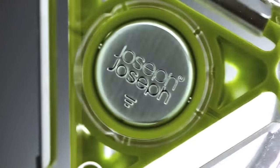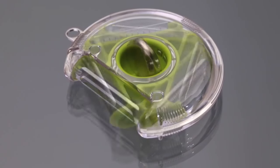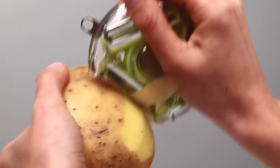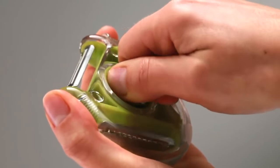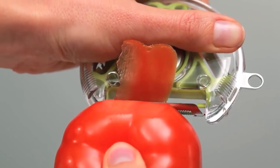Rotary Peeler. This rotary peeler has superb functionality, some innovative solutions, and an outstanding dynamic design. This device is practical and totally safe to use. It has three blades made from high-class non-corrosive steel which can easily and quickly peel any fruit or vegetable.